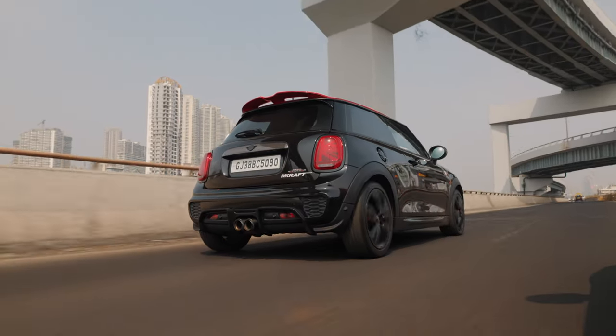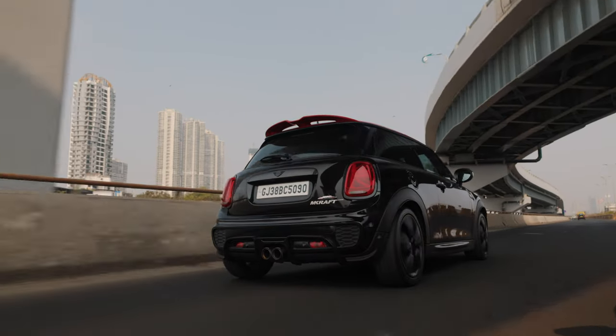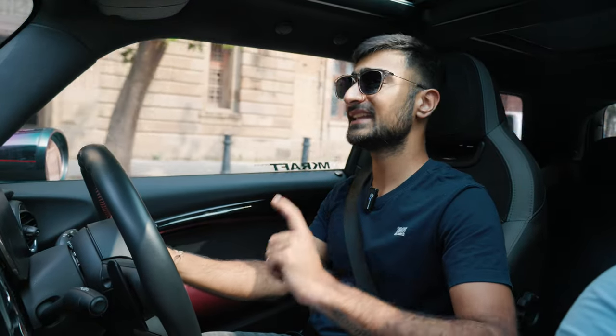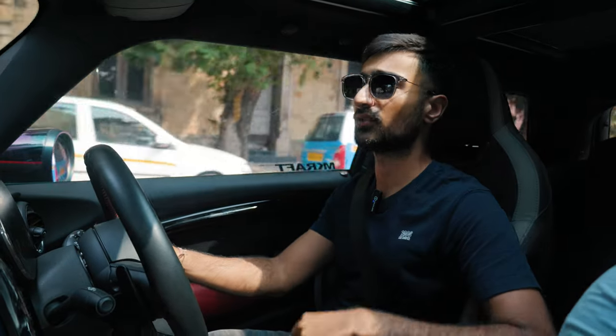And on that bombshell, it is my time to leave the car. Thank you so much for watching. Do let us know your thoughts on the Mini Cooper JCW and if you had to upgrade anything else on it, what would you do? Let us know down in the comments below.